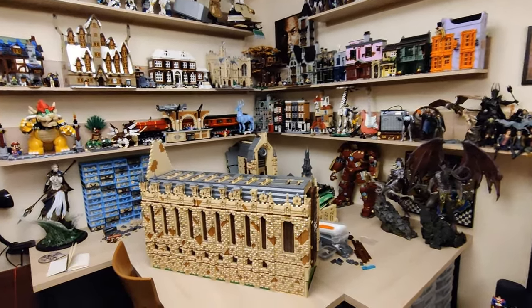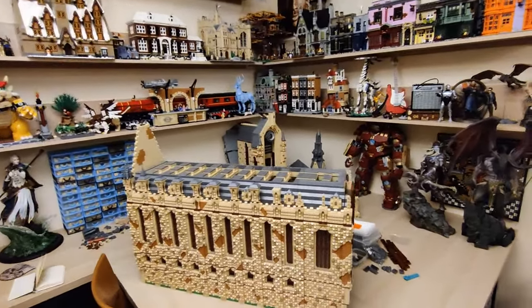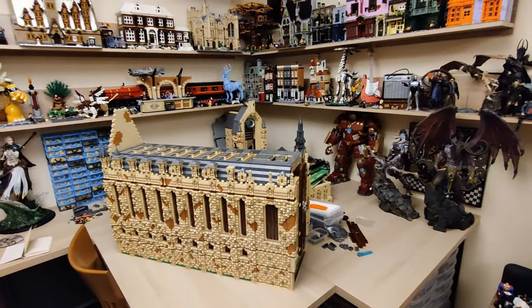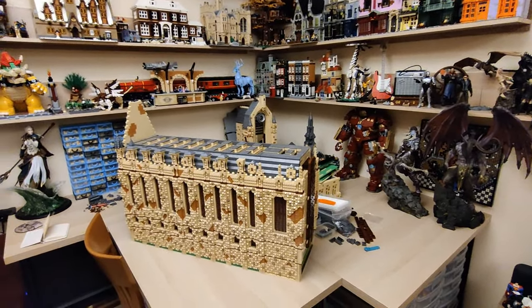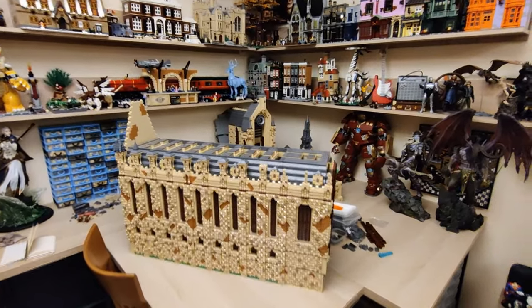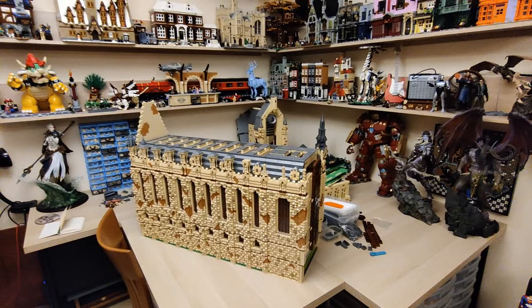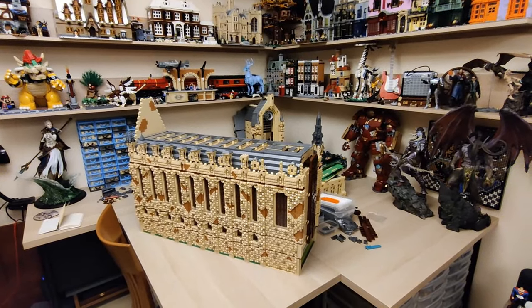Hello everyone, E here. Welcome to another LEGO Hogwarts update. As it is tradition on this channel, every two weeks I film a video where I show and showcase all the changes that have occurred in the LEGO Hogwarts that I've been doing for more than two years now. So, without further ado, let's get to it.